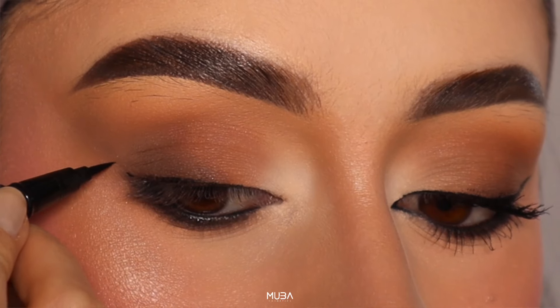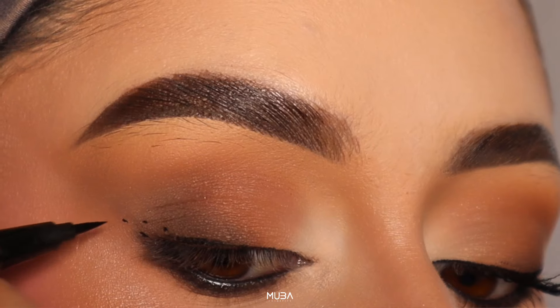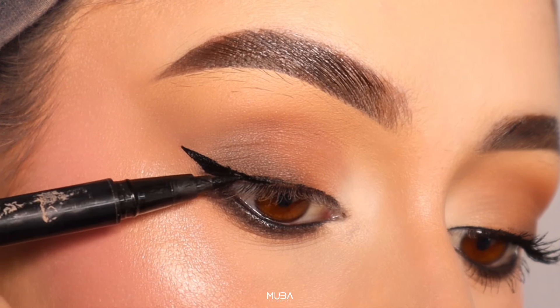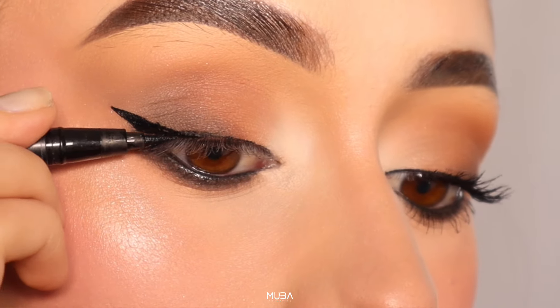Now this is the way that I learned to do my cut eye — and it is with dots. Connect little dots to avoid uneven lines. Start by creating small dots along your lash line, then connect them smoothly. This technique ensures a consistent and symmetrical look on both eyes.